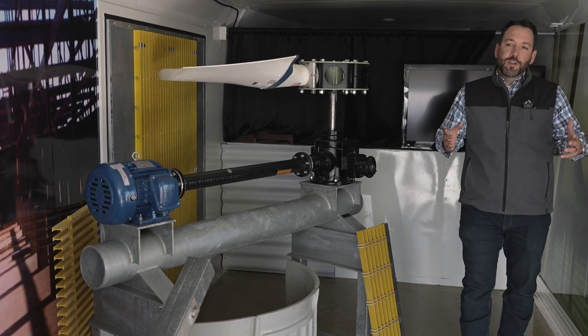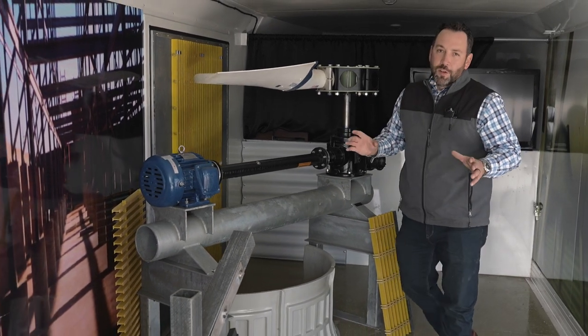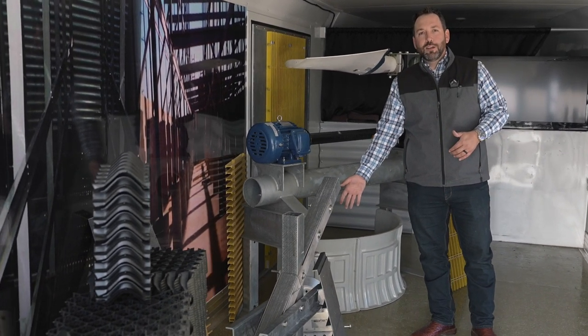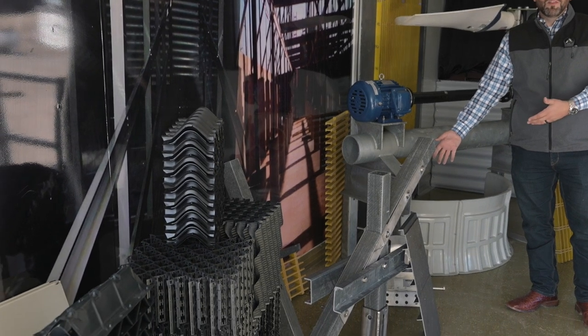As we go through the trailer here, you can see we've got a bunch of other component parts. We've got brakes for motors. If you're in a hurricane zone, we can install these fan brakes that you can lock out.